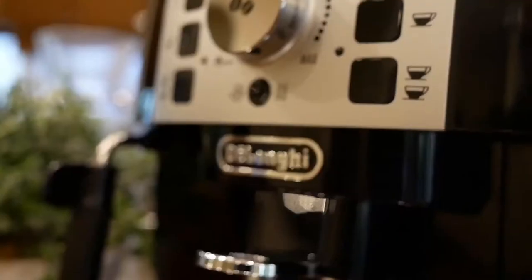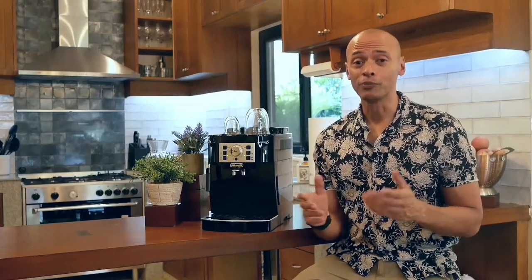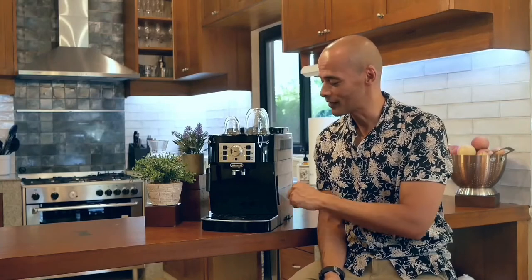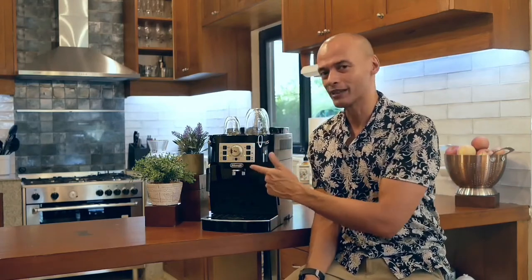If you want to keep things simple, then you want to take a look at the DeLonghi Magnifica S. The Magnifica S is one of DeLonghi's relatively more affordable bean-to-cup machines. It's slim, stylishly designed, and has a very small footprint — you don't need a whole lot of counter space. Its real strength is how it keeps things simple and hassle-free.